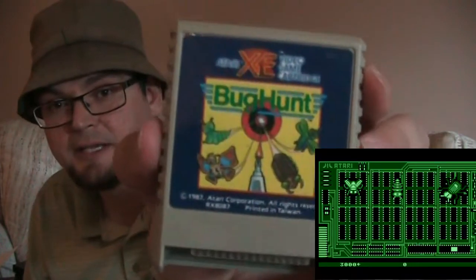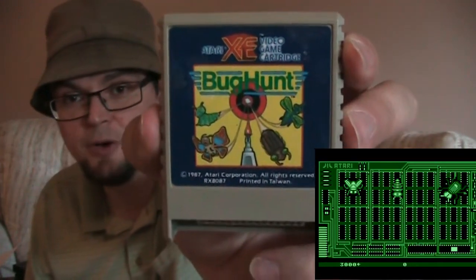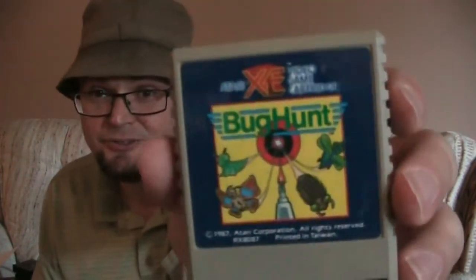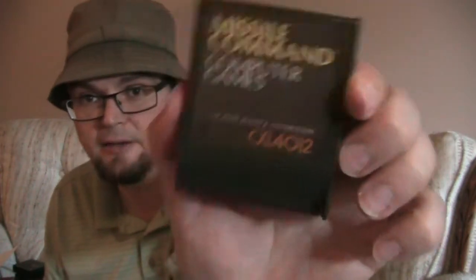Oh yeah, here's one of the light gun games. This is one of the pack-in games that came with the Atari XE from the Home Shopping Network, called Bug Hunt. It was basically the Atari XE's equivalent to Duck Hunt, because the Nintendo was the powerhouse when this thing came out. Tramiel was going to try to compete with Nintendo, but this was a failed attempt, I think. And I have another Missile Command — so I must have two Missile Command cartridges and it's also built into the computer.